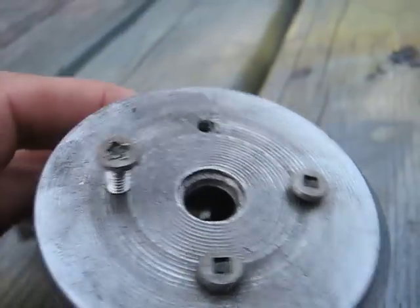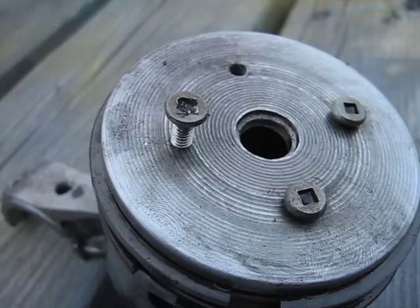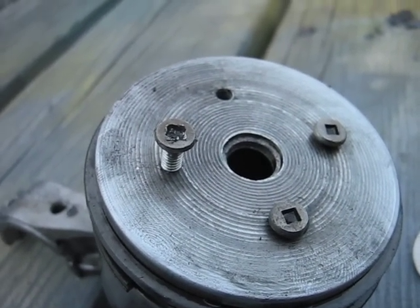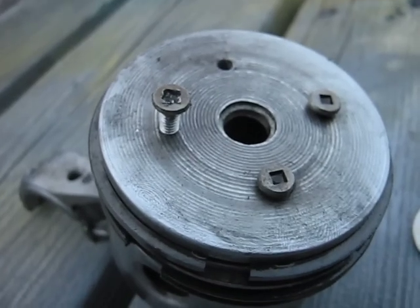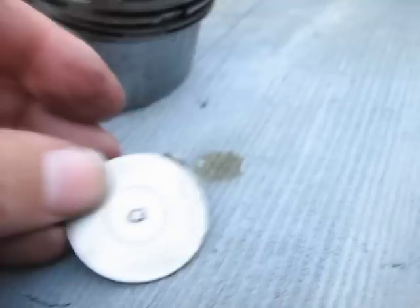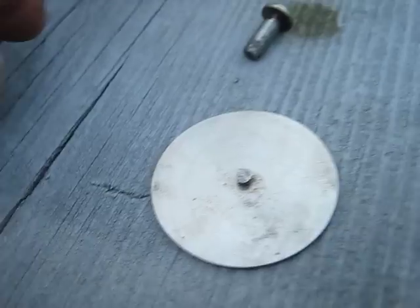The other thing I did is I filed the heads down. You Americans might have a little trouble getting machine screws like this, since they have a Robertson head on them, but a straight blade slot head would work just as well. Round would probably be better than a hex head though.